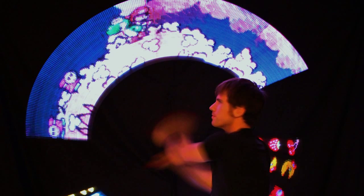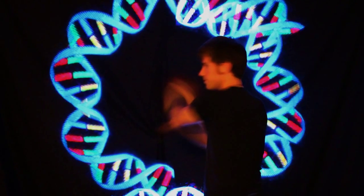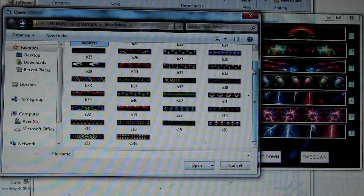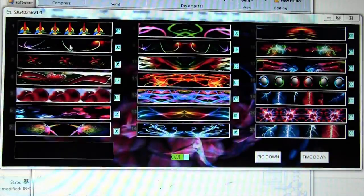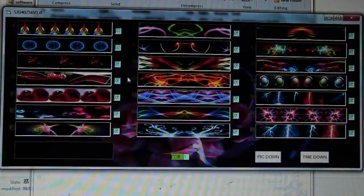Here is my first tutorial for how to program the RGB LED Pixel Wands. First you want to open the software and choose the images you want for your sequence.